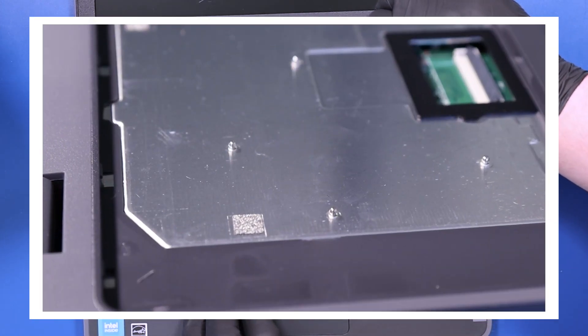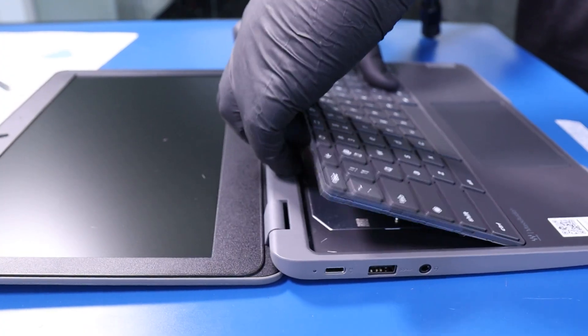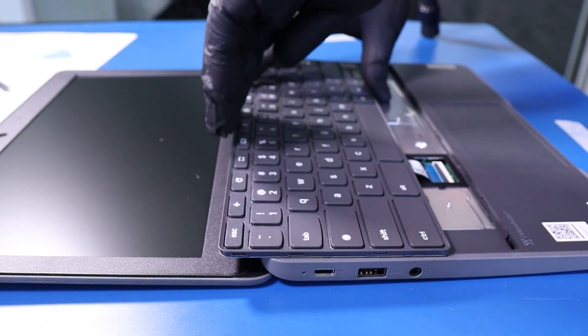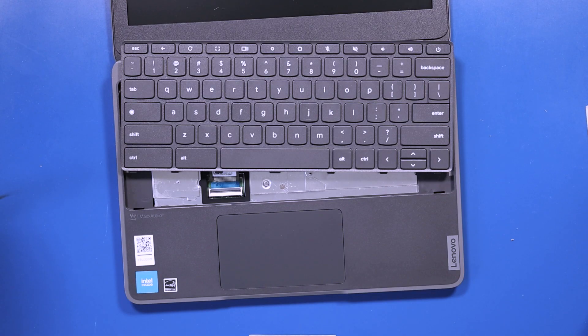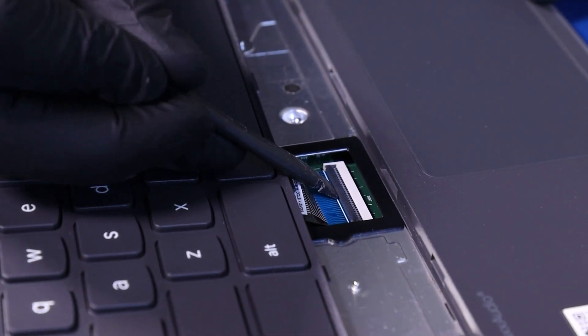There are little posts underneath the keyboard that lock it in place. Flip open the locking clip and unplug the keyboard from the motherboard.